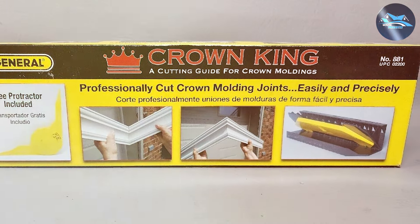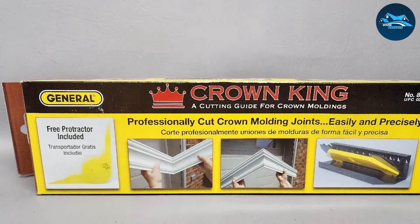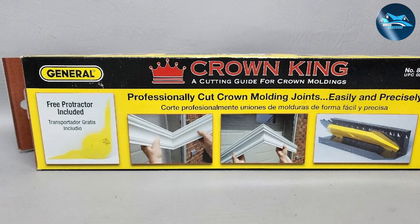Efficiency and effectiveness are at the core of the General Tools 880. It enables users to execute perfect miter and bevel cuts with unprecedented accuracy, which drastically improves the fit and finish of the installed molding. For those who prioritize precision and ease in their woodworking tools, the Crown King is an essential purchase. Its reliability and innovative design provide an unmatched level of control and quality in crown molding installation.